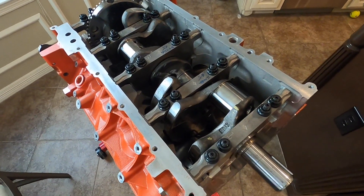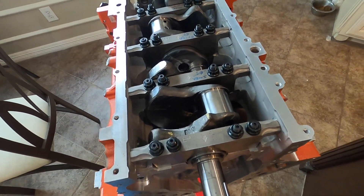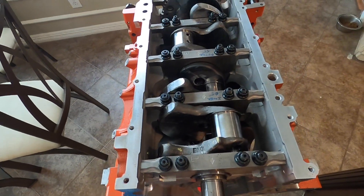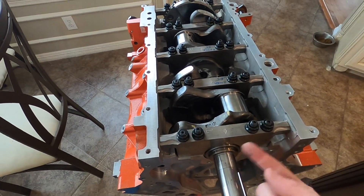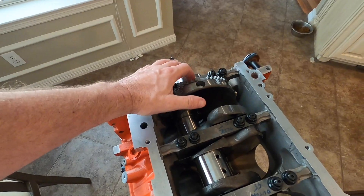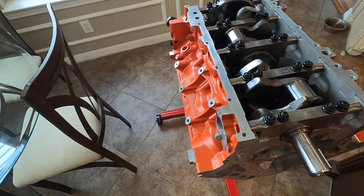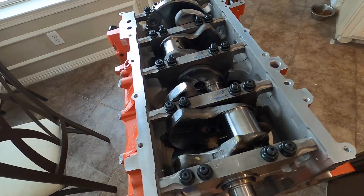The main bearing clearances are really good. We're at 15 ten-thousandths all the way down, and this one up front was a little looser at about 17 ten-thousandths. No line hone needed. I torqued all the main studs down and measured the main bores — they were all 2.751 inches. The one in the back was maybe two and a half ten-thousandths larger, but once the bearings were in, everything measured out to about 15 ten-thousandths all the way down.